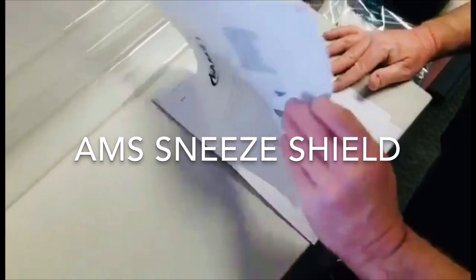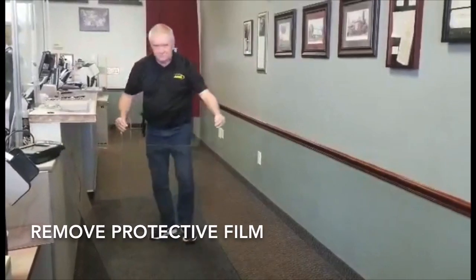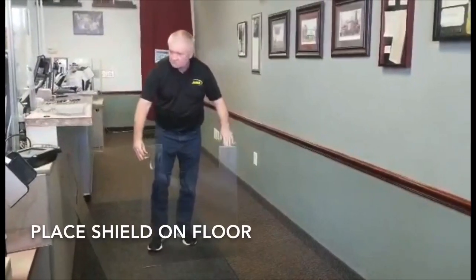We have removed the protective film that was on the parts for protection during shipment. For best results, place the shield on the floor.